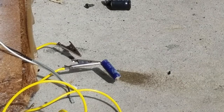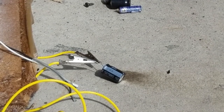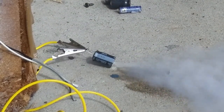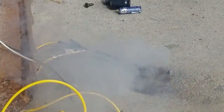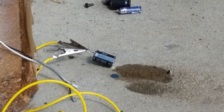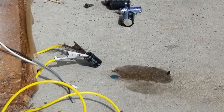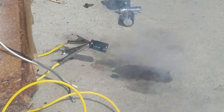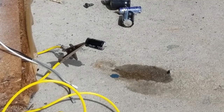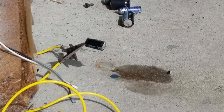On to the next one — this is a 16 volt power supply capacitor. I'm going to stop saying their labels because it'll just take too long. Three, two, one — pop. Okay, there goes that one. On to the next one — 25 volt capacitor. Oh, that wasn't very impressive.